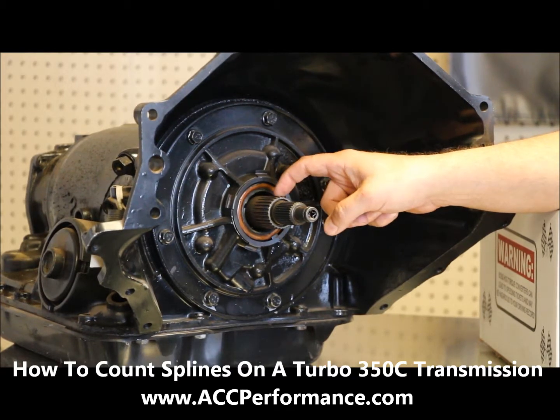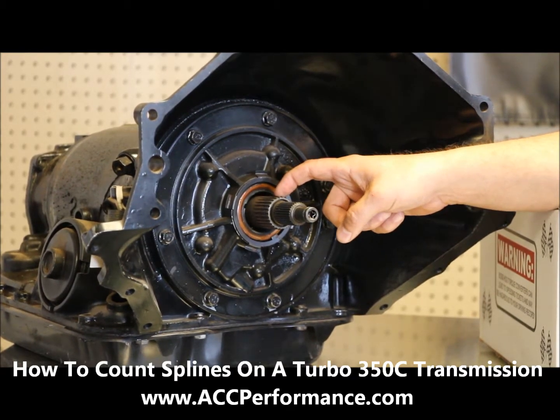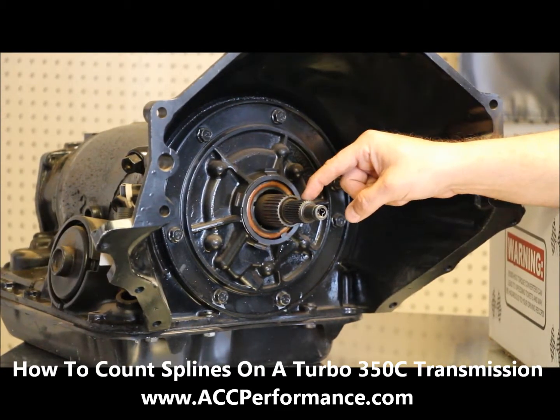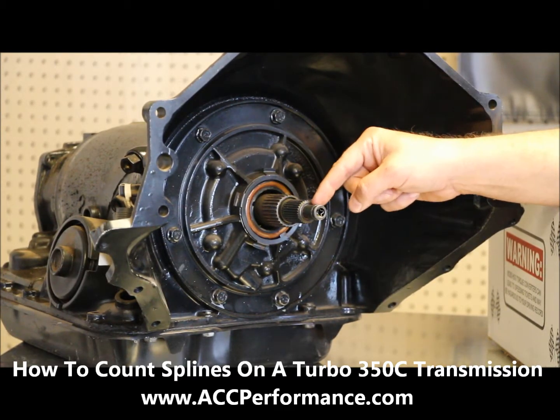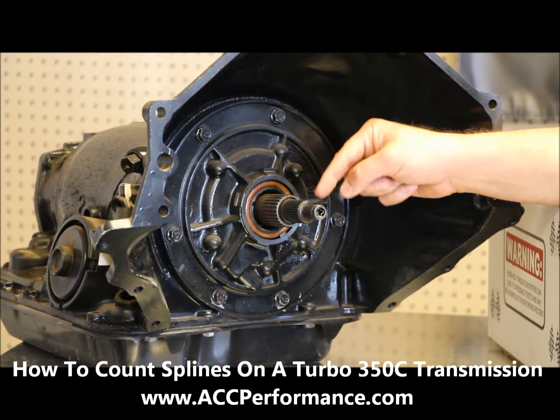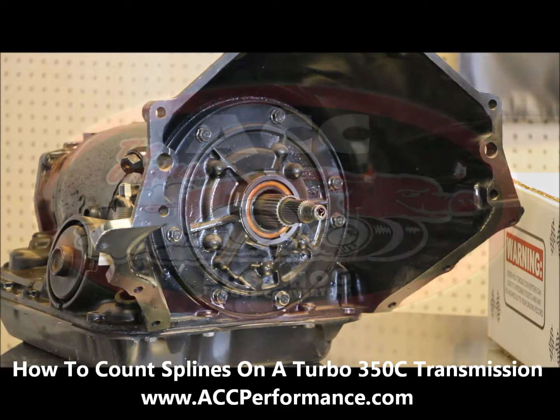This one here is 27 count. Whenever you're counting splines, you want to make sure you count the input shaft. Again, this is what you're looking for — if you have this particular extension, you have a 350C type transmission.